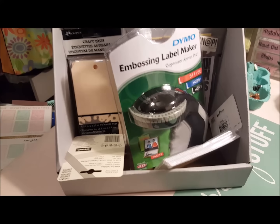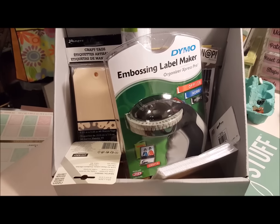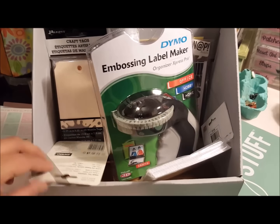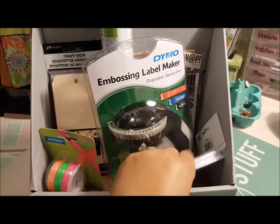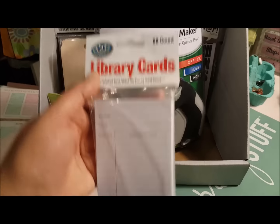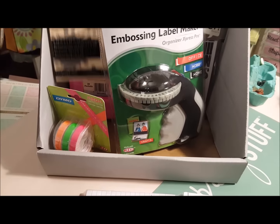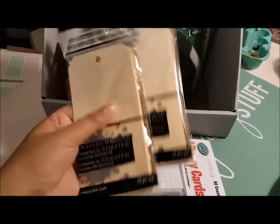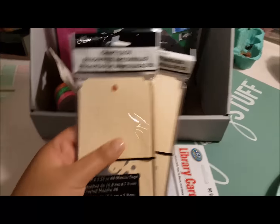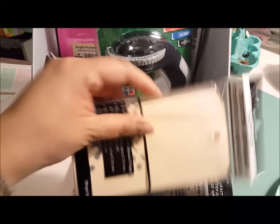Let me show you what I got real quick on Amazon. Loving my Amazon Prime. My son gave me a gift card, so I've been buying a few things since Christmas, and I still have stuff coming, but I just want to show you what I got in the mail today. I got a package of library cards — I think that would be cute — and some embellishments. This will be part of my Valentine card that I'm sending out, and it's some craft tags from Ranger. I grabbed two packages of those.